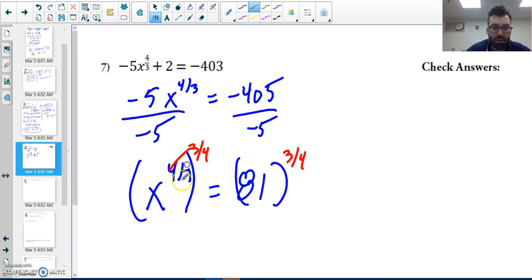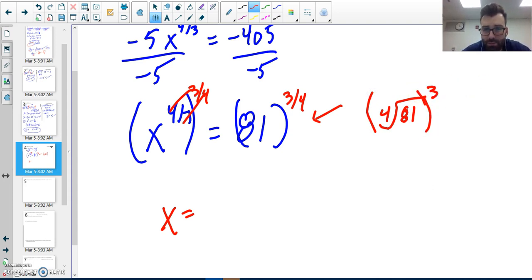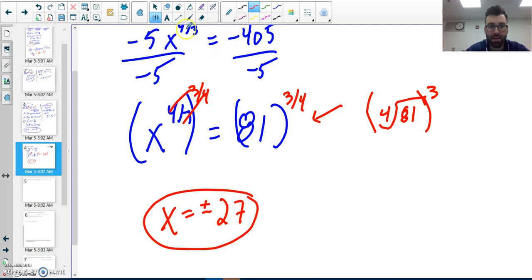These cancel out. Because the exponent three over four is equivalent to the fourth root of eighty-one, all cubed — the denominator is the index and the numerator is the power. So I get twenty-seven. But I must include a plus or minus.